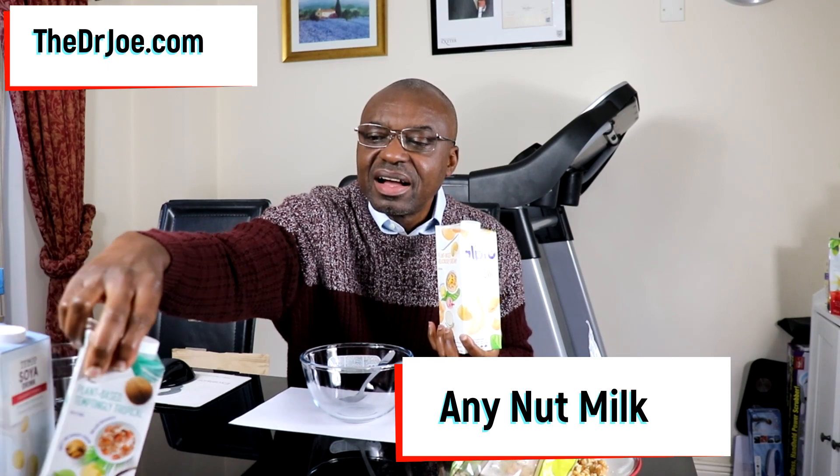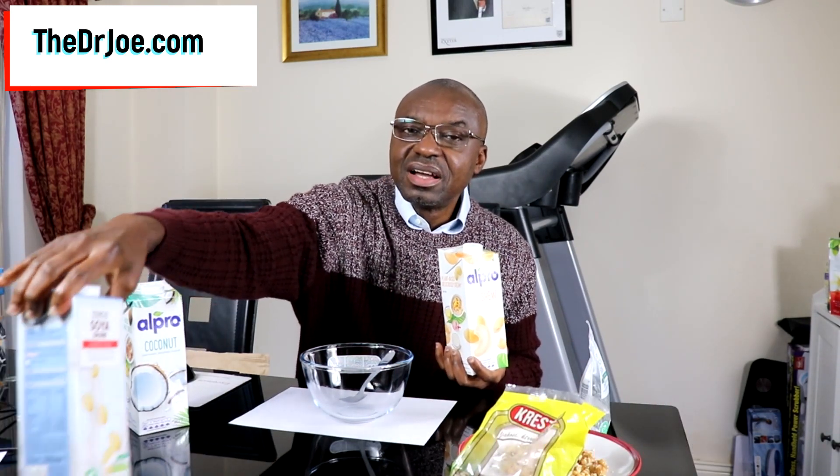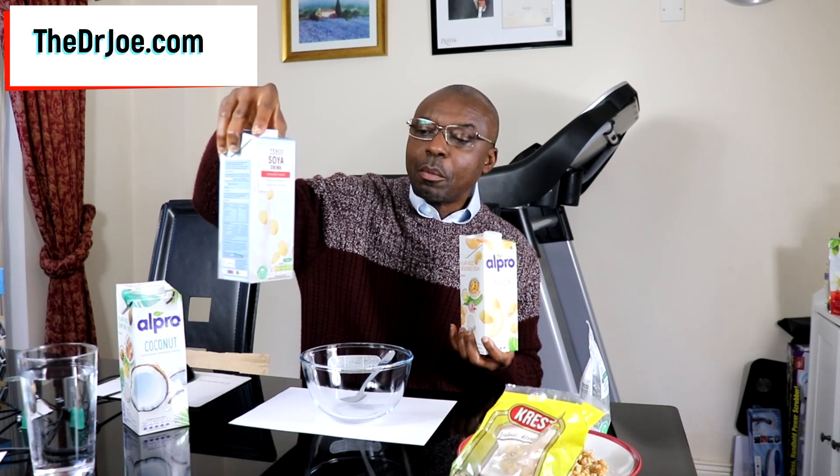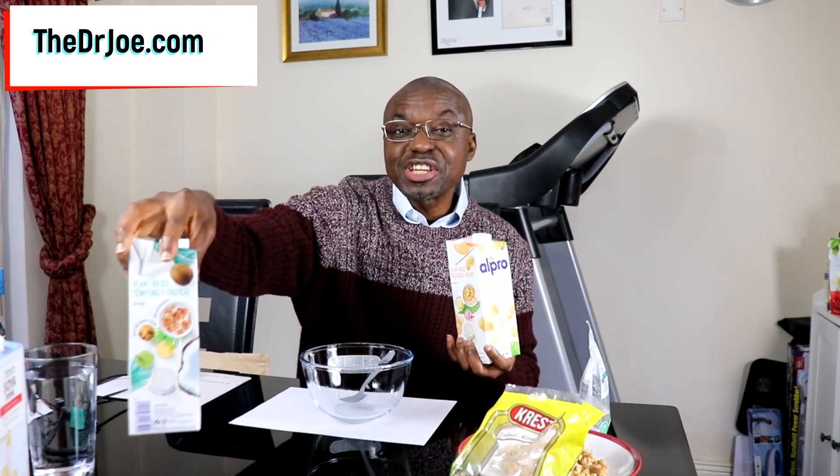So, what are we going to use to liquefy it? You can use any nut milk. I've got cashew nut milk here, I've also got coconut milk, and I've also got soy milk. But you don't need all three — you just need one. Use any that you fancy. But in this instance today, we're going to be using cashew milk.